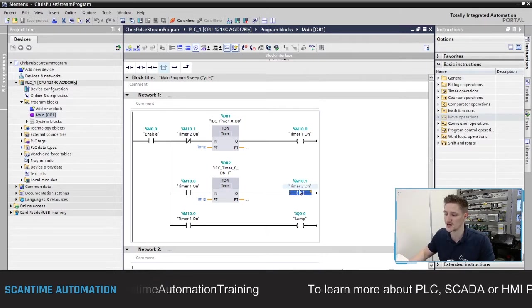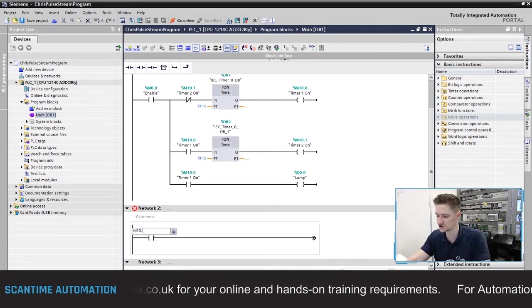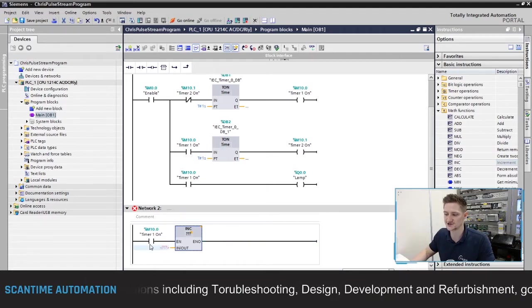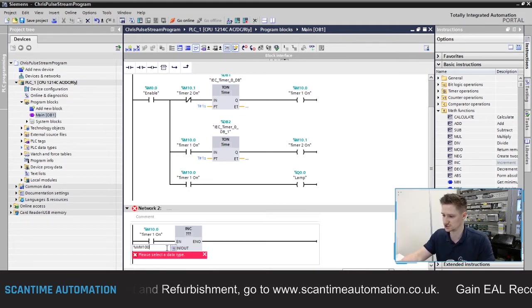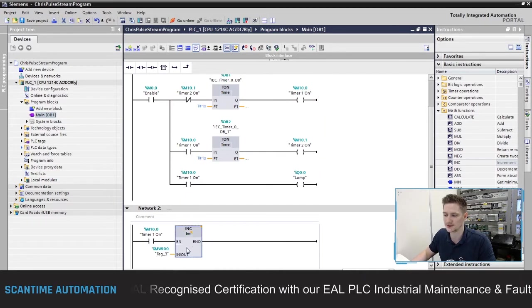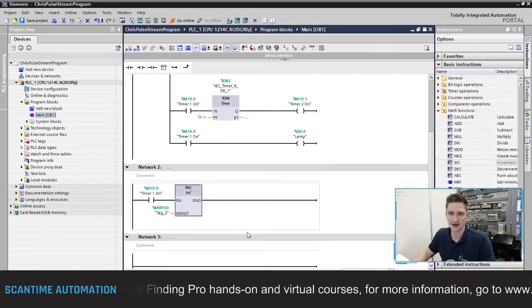To prove that Timer 2 is only on for one PLC scan and Timer 1 is on for one second, I'm going to write a small routine. In Network 2, I'll add a normally open contact tied to M10.0 - Timer 1's output - and connect it to an increment instruction. This increment instruction increments on every PLC scan that the contact is on for. I'll tie it to MW100 with an integer data type. So when M10.0 turns on, it will increment MW100 by one on every PLC scan. If our scan time is one millisecond, we should see around 1000 inside MW100.